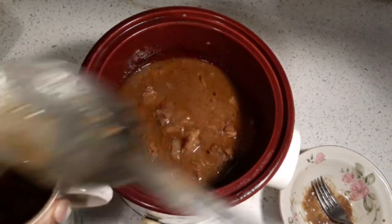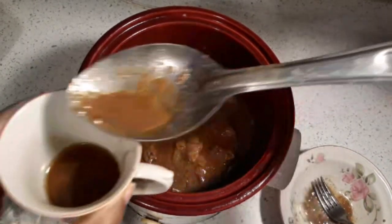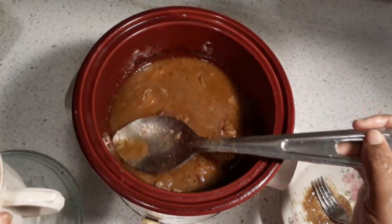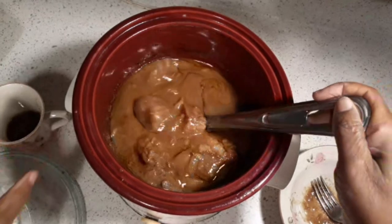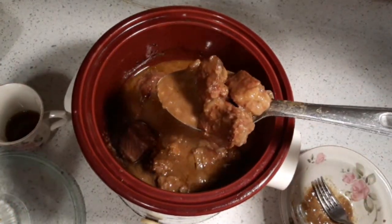I'm skimming some of the fat off so you don't serve the fat. Just let it cool. After this presentation I will show you how to make these wonderful beef tips to go over rice.